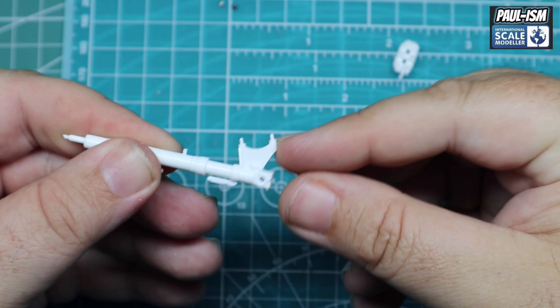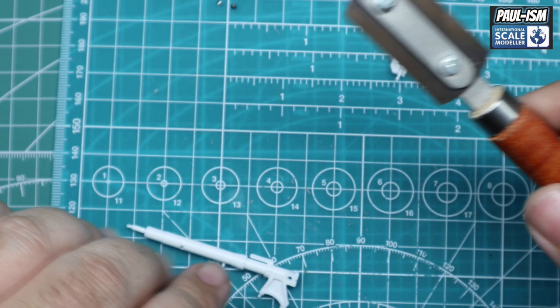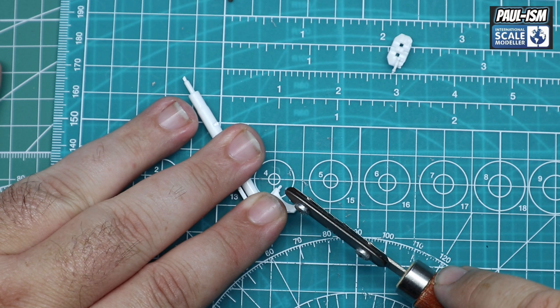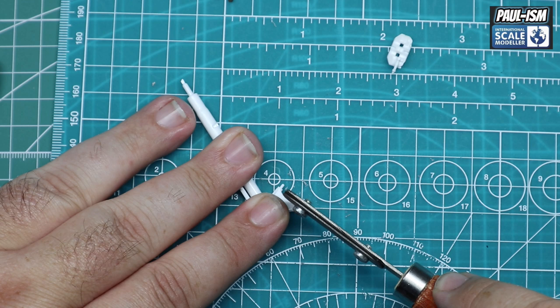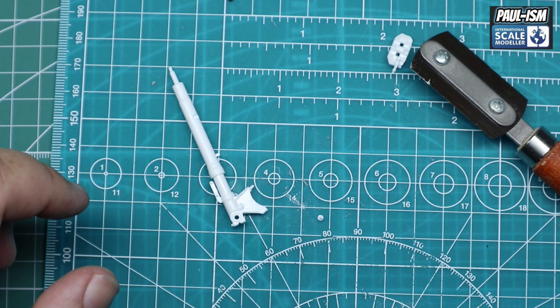Silly me forgot to hit record when I was cutting off the kit parts on the aftermarket set, so I'm using the actual kit part to demonstrate. I've got my JLC razor saw with the finer tooth blade, lining up where those spacers connect onto the body of the fork bottom. We're going to lightly use the razor saw to cut them off, and then this will be replaced with the Top Studio aftermarket spacers. Just make sure you take your time — you want a nice, accurate cut.